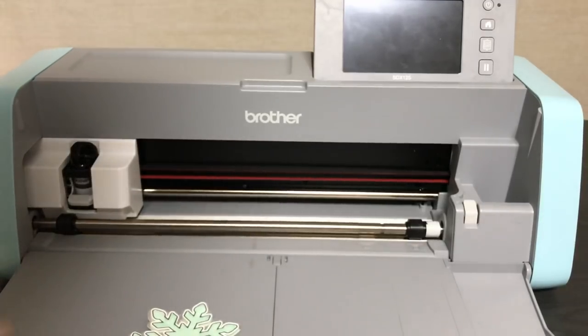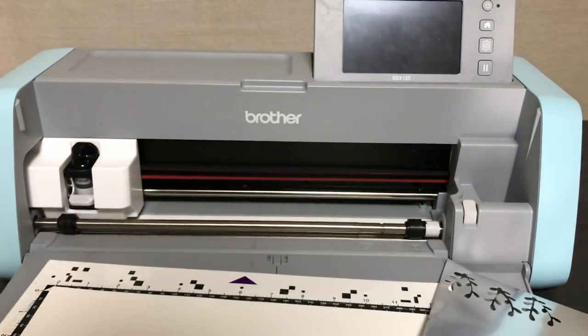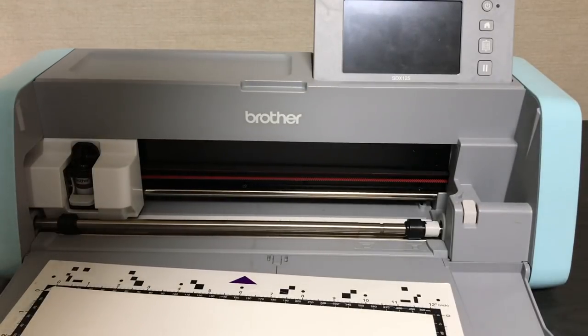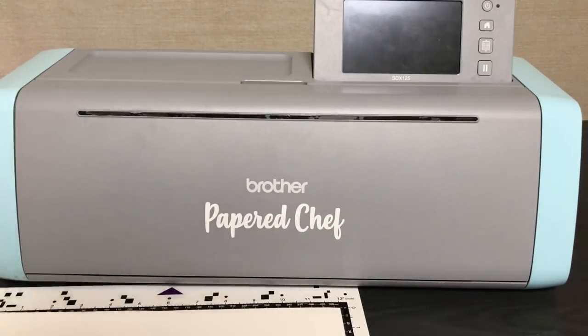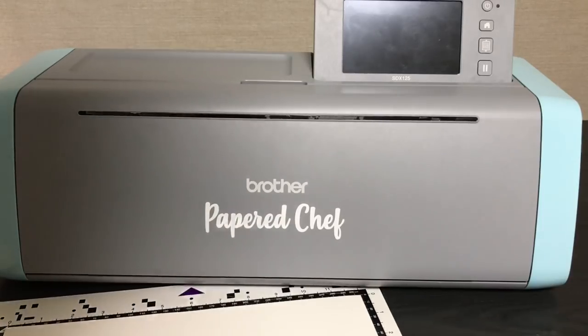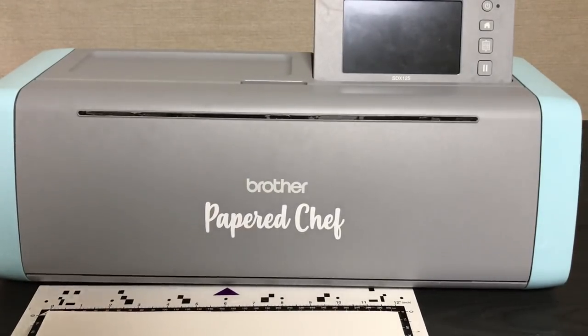I like to keep it real — the mats are not very sticky. When you get an SDX 125, you're going to need to either re-stick your mat a lot or purchase a lot of mats. They run a little more expensive than mats for previous models. I've gone through about 50 mats overall, and four or five on this model. Even when you re-stick them, they can wear down to the point where you need to replace them — about $19 for a new mat. You can re-stick using two-way glue, and I have tutorials on that.